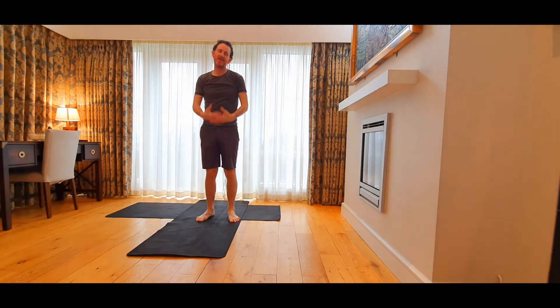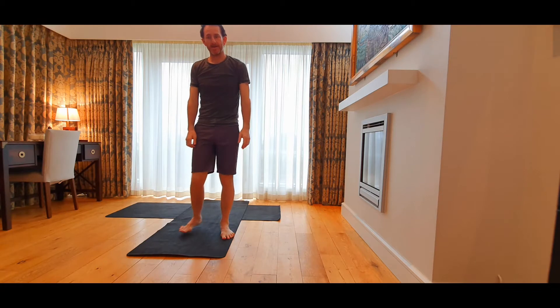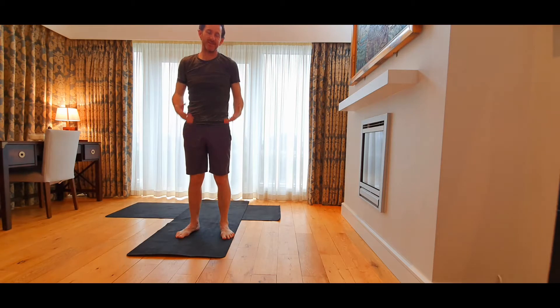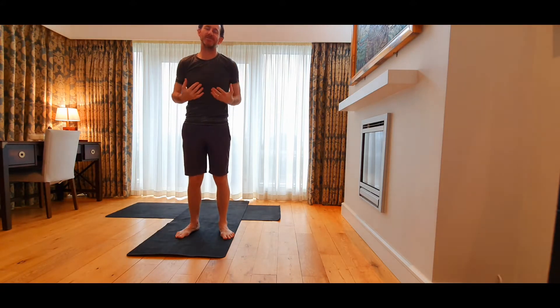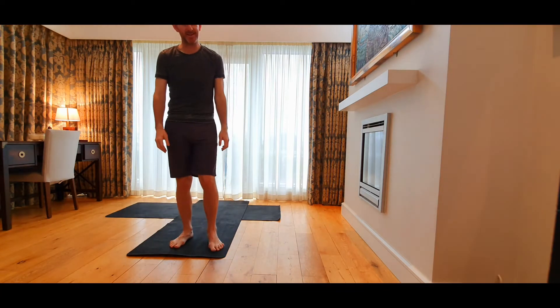This is the first class, just an introductory class for you. I hope you enjoy it. It's suitable for anyone — kids, adults — just moving quite a bit and enjoy the movement, keep things nice and easy, just move slowly and sensitively in and out of postures. Nothing too hectic, and feeling good at the end is the goal.